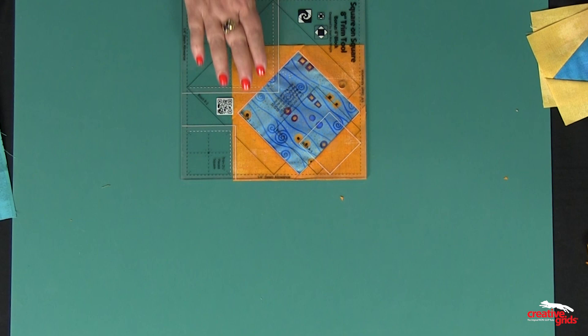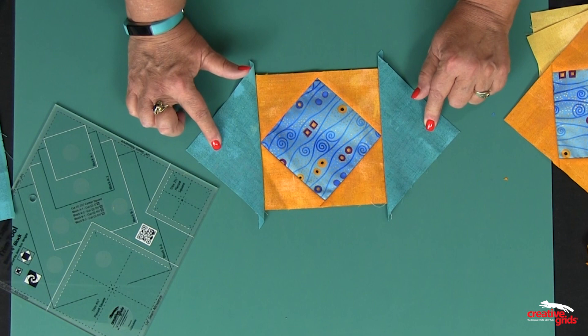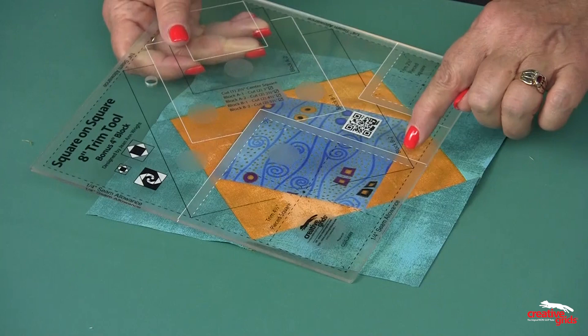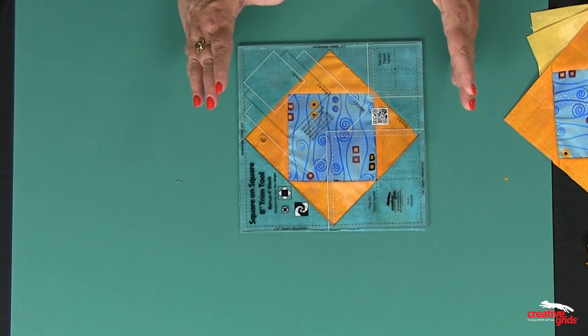Now I'm going to repeat the process by adding two more triangles. On the ruler it tells you to add the B2 triangles, so I cut squares in half, add triangles to each side, and sew them to opposite sides. Then I go back to the trim tool — this time I look for the one that says Block B2 — put the black square on top of all of these seam lines, and it's trimming exactly a quarter of an inch away from each point. I rotate around the entire block, and I have a perfect 8-inch finished center square.